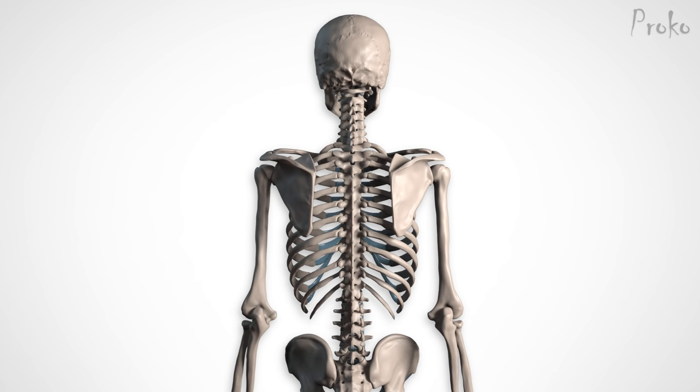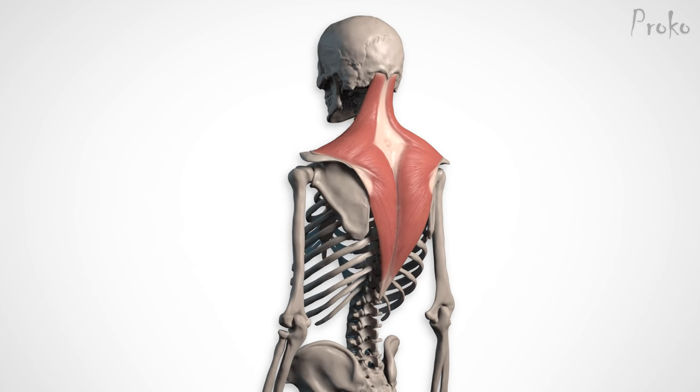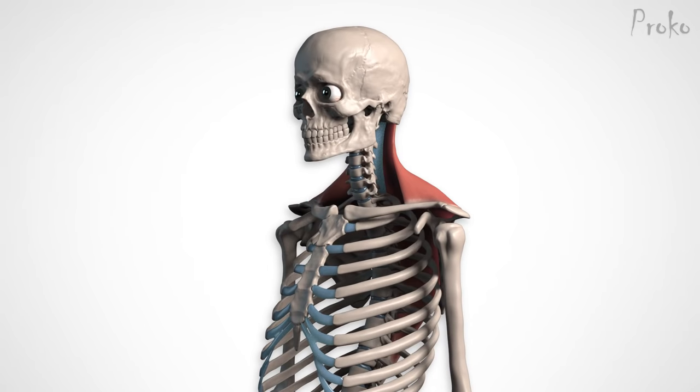Remember learning about the shoulder girdle way back in the bone lessons? You'll need to be familiar with the scapula and clavicle for today's lesson. The trapezius originates along the path of the spine and inserts along the top of the shoulder girdle — that means it attaches to the spine of the scapula, the acromion process, and the clavicles.